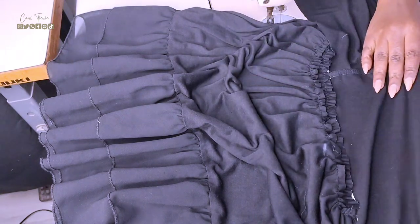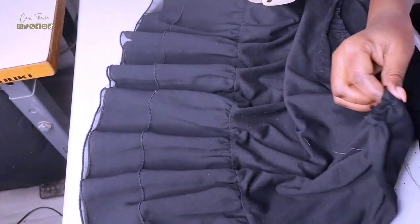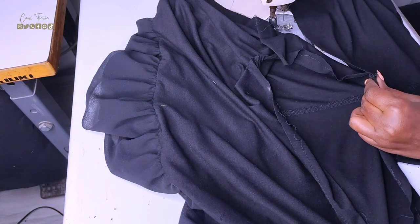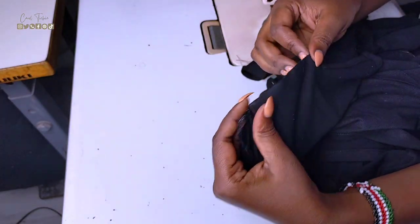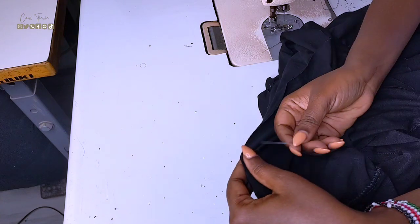I quickly realized this whole process was a waste because I'm meant to leave it like that and gather it using an elastic band on the waistline. So I pinned the top to the bottom, aligning them at the seams — back seam to back seam, side seam to side seam — leaving the cutout to hang, then stitched them together.